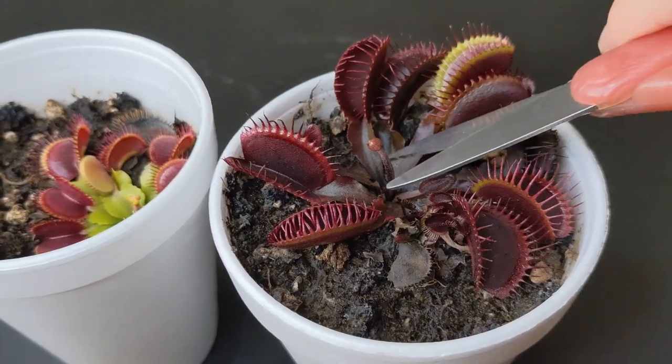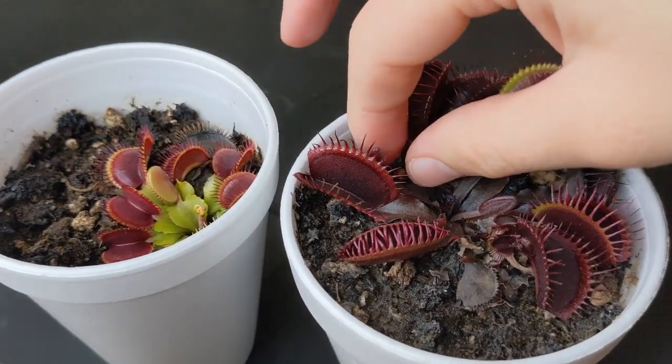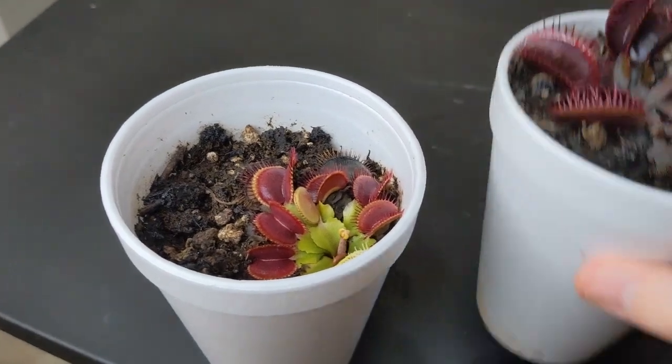For all those reasons, I have decided that I really don't want my Venus flytraps to flower. I want to focus on making them look the best they can, so I'm going to remove them. To remove these flower stalks is really extremely easy. The only thing you need to do is grab a pair of scissors, locate the flower stalk, grab it and chop it off as close as you can to the bottom but without damaging any of the surrounding leaves.